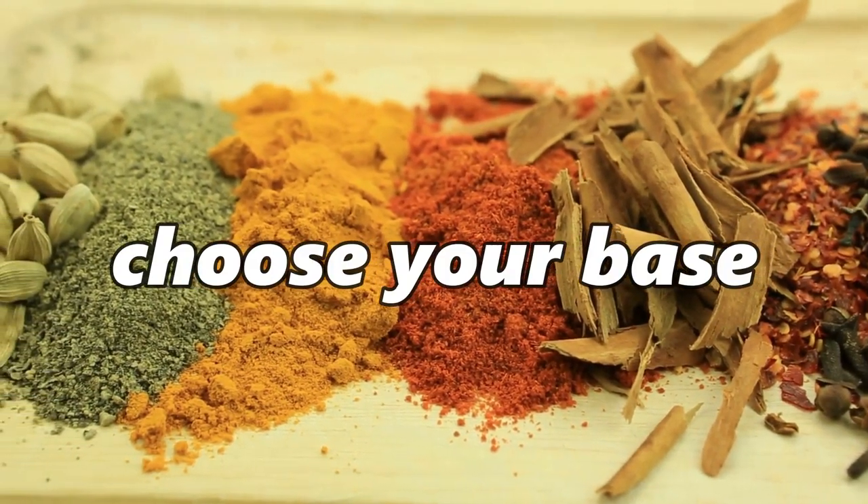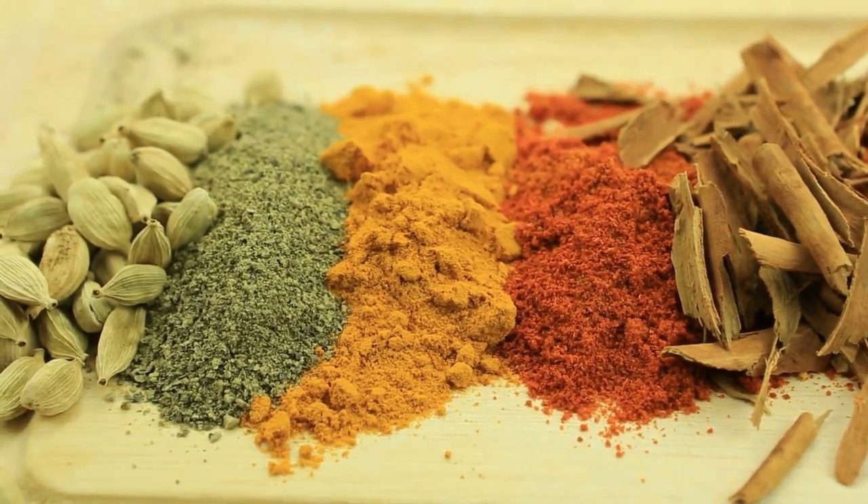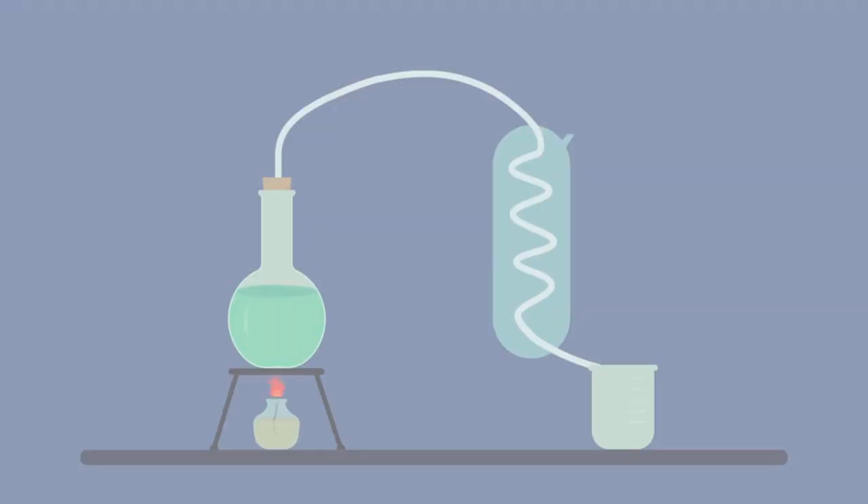Choose your base. The first step in making schnapps is to choose the base ingredient that you want to use. This can be any type of fruit — in this instance, we will be using peach — herb, or other flavoring that you want to extract the essence of.